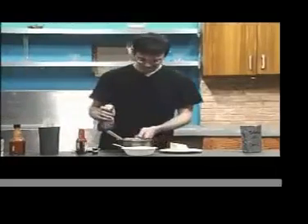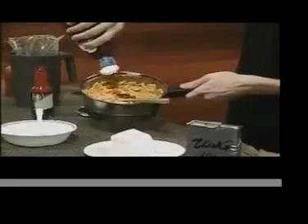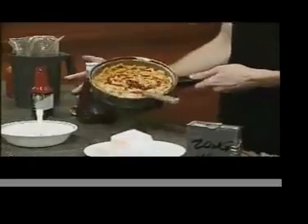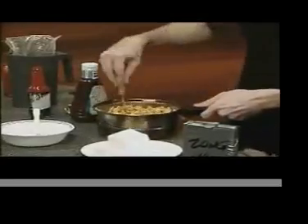If you think that was weird, we'll go on to adding barbecue sauce, and thoroughly mix that in as well.